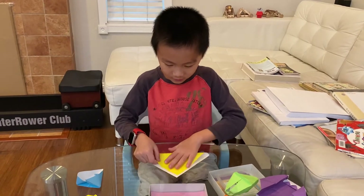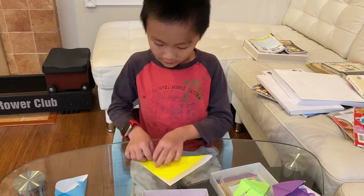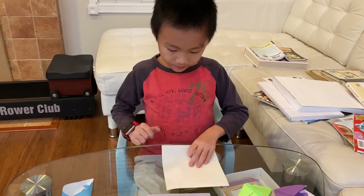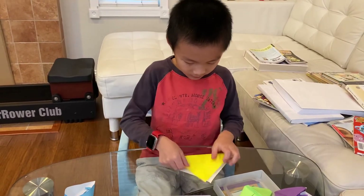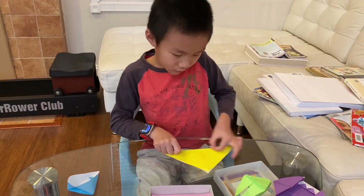So, the first step is to fold in half diagonally, both ways, like this. Unfold. This is super easy. I bet you can fold it.